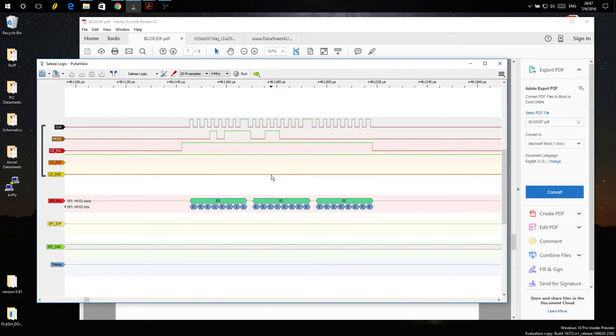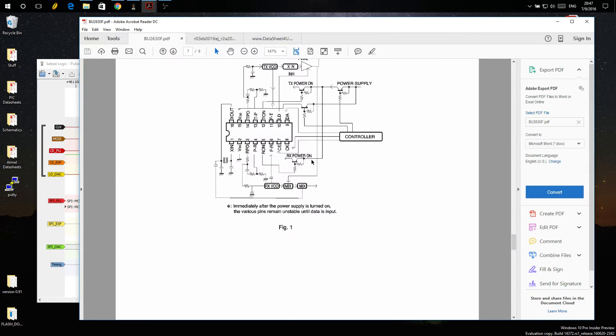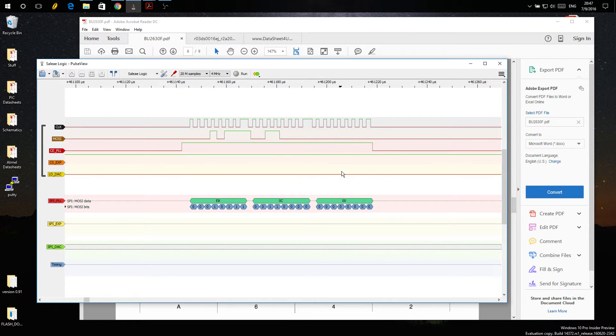The actual divider itself will change every time we change the channel. For the channel 20 to 21 change, we have E8, 0C, and 00 — three bytes. Looking at the register for those three bytes, we have the ID bits at the end just like any other register. ID0 and ID1 are both zeros because we're setting the TX side once again.